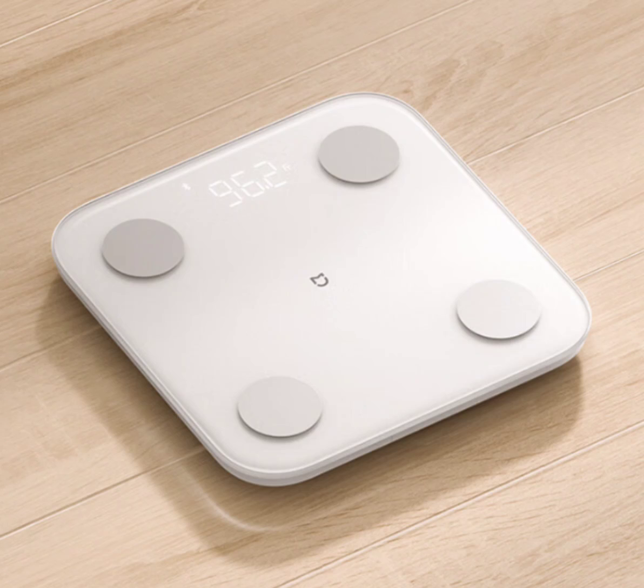Xiaomi Mijia Body Fat Scale S400: Revolutionizing Body Composition Analysis. In the realm of modern health technology, the Xiaomi Mijia Body Fat Scale S400 stands out as a beacon of accuracy and innovation. Designed with meticulous attention to detail, this scale seamlessly integrates into your home, its slim silhouette hiding a plethora of advanced features.